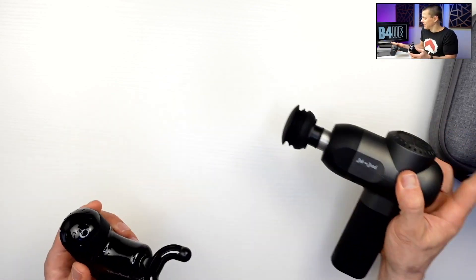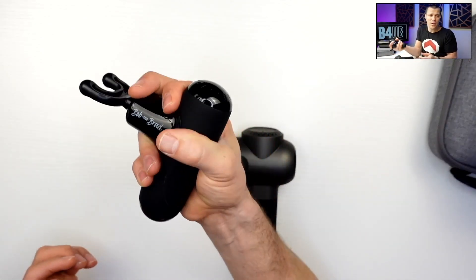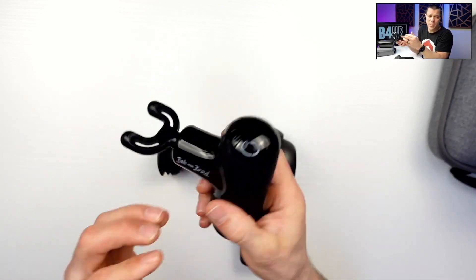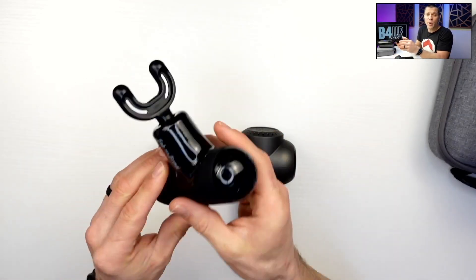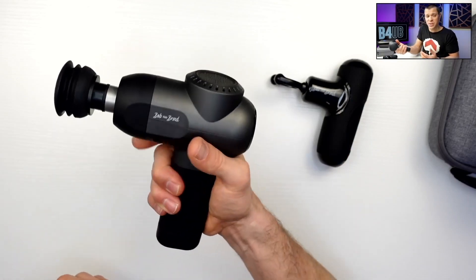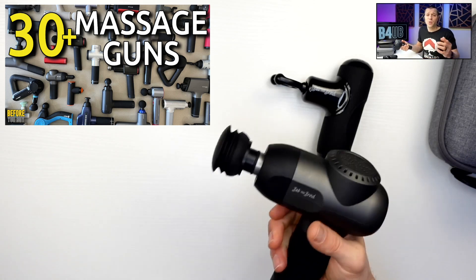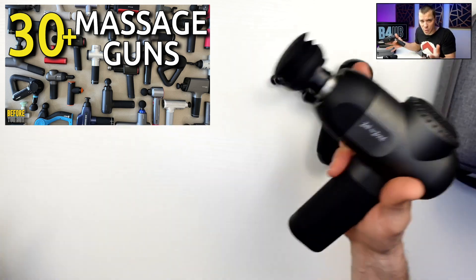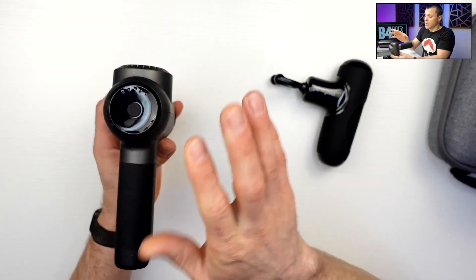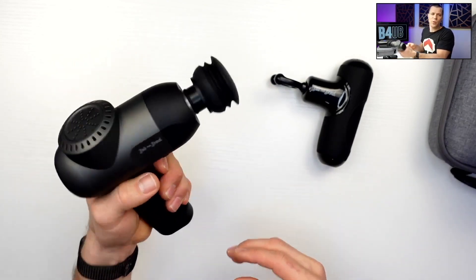Carrying-wise, the Q2 is obviously smaller. I love this form factor and I love the grip on it — I personally carry this one in my backpack every single day. Before I got this one, I carried the bigger one every single day, because it's still a small massage gun compared to the Theragun. It's still a pretty medium-sized massage gun, portable and carry-able.